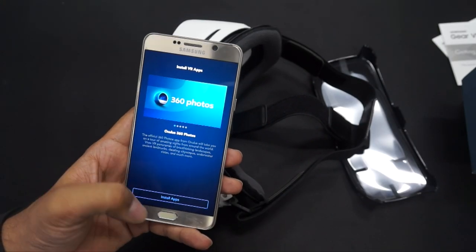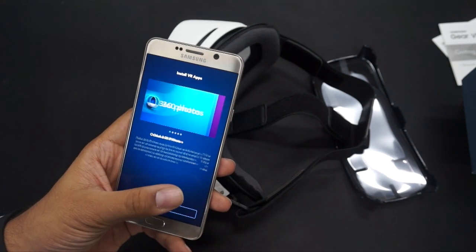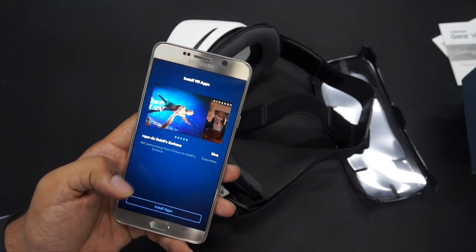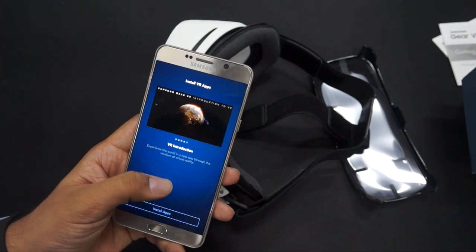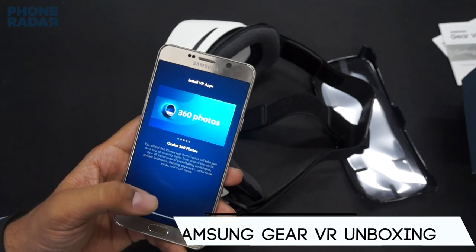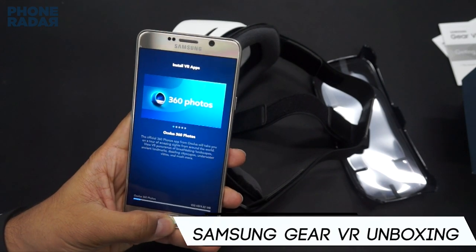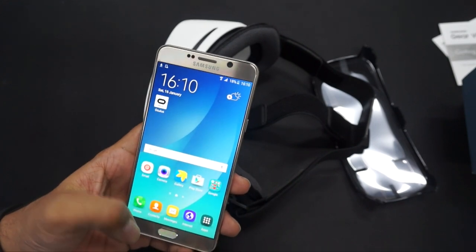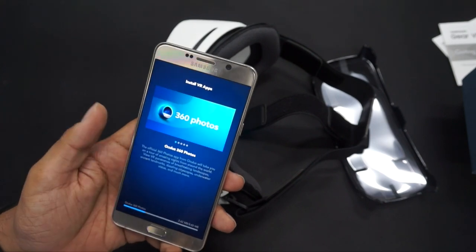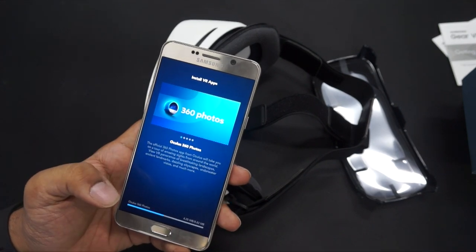Once you install the Oculus application, you'll be asked to sign up, after which you get options to install different VR apps — 360 video, photos, Oculus Video, and a few others including a Cirque du Soleil performance from Vegas. Proceeding with install apps adds another 8 MB. So in total I've been installing a 2 MB app, followed by the 114 MB Oculus install, and now this 8 MB app — these are all default applications you have to compulsorily install.